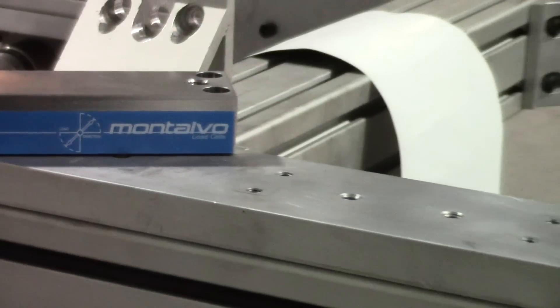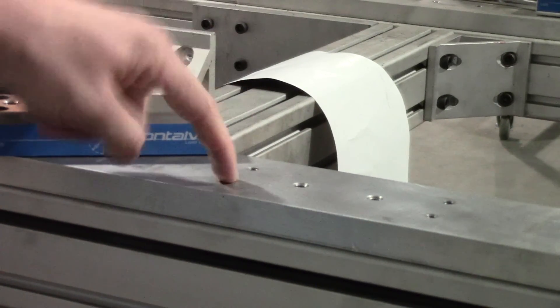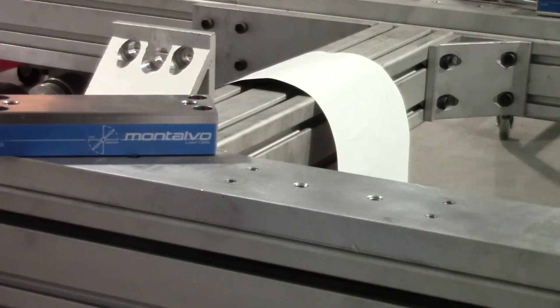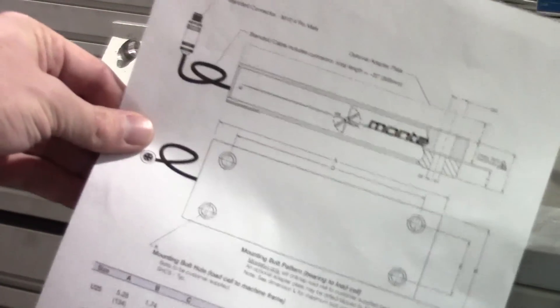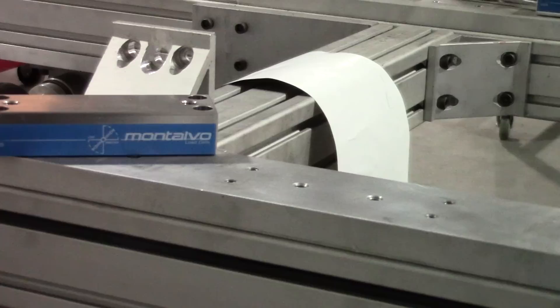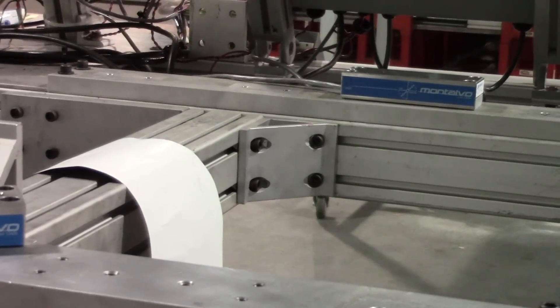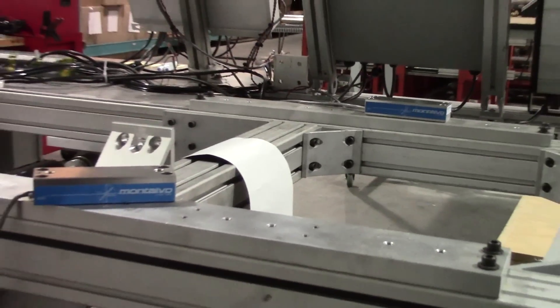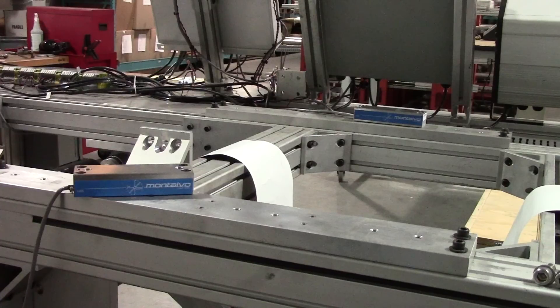The first step in installing your U-Series load cells is properly preparing your machine frame. Drill and tap the mounting holes on your machine frame based on the dimensions of your specific U-Series. These dimensions can be found on the U-Series datasheet or via drawings for your U-Series load cell. The holes should be directly across from each other to ensure when your roller is installed it is level and parallel to the roller directly before and after it. If the roller isn't aligned with the rest of the machine it could cause web movement, wrinkling, or baggy edges.